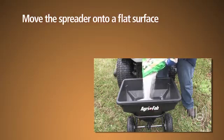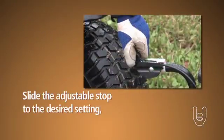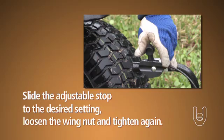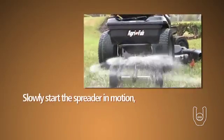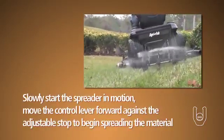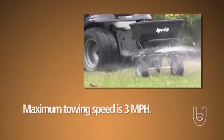Then move the spreader onto a flat surface and fill the hopper with the material. Slide the adjustable stop to the desired setting as described earlier, loosening the wing nut and then tightening it again. Now you can start the spreader in motion slowly, then move the control lever forward against the adjustable stop to begin spreading the material.